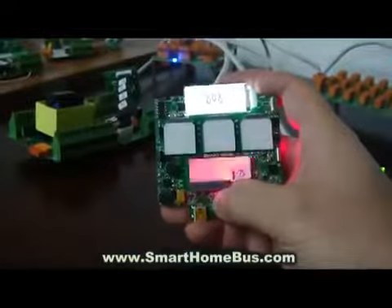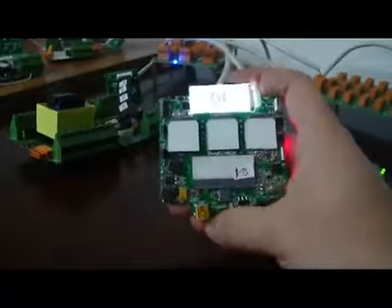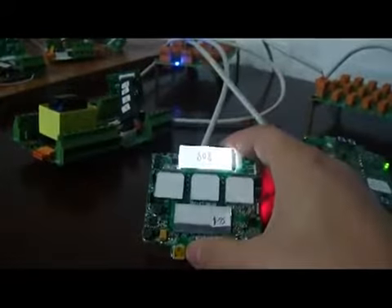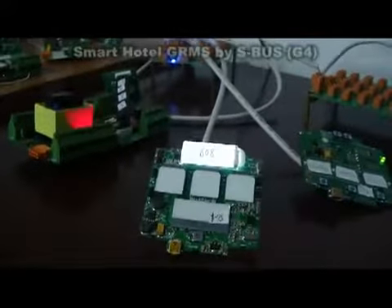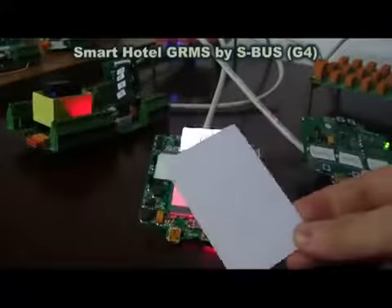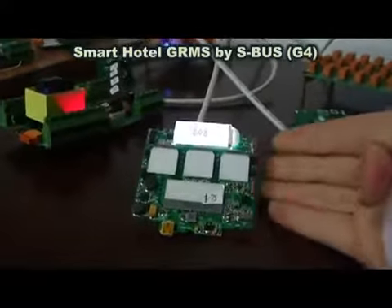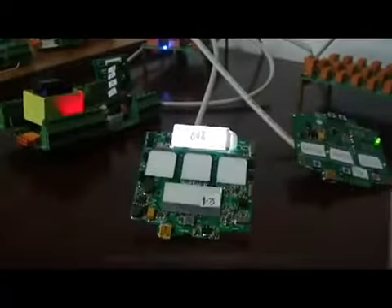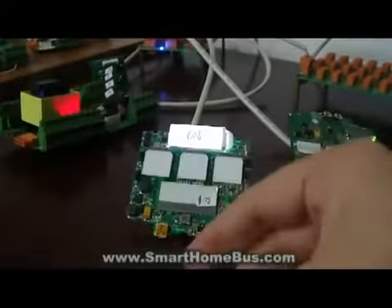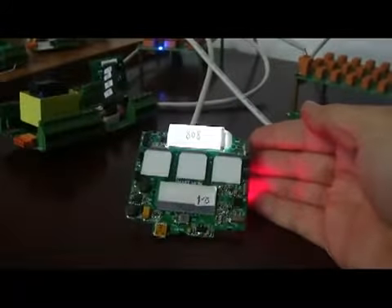We can use the bell. So when we use the bell, it automatically triggers the bell inside. Also, we can use the card and automatically it will unlock the door as we can see. Now it is secure again. Now it is unlocking. Then it is secure again.